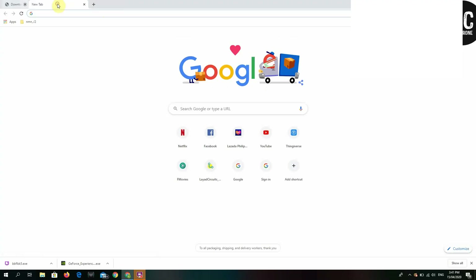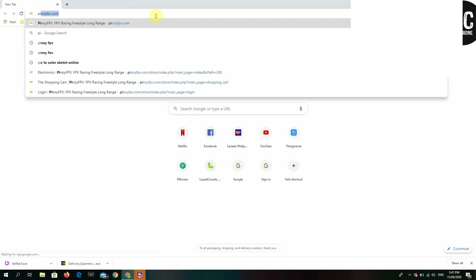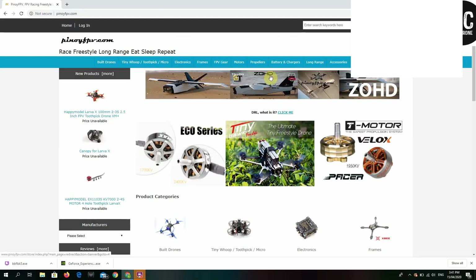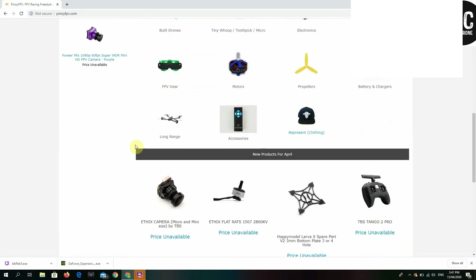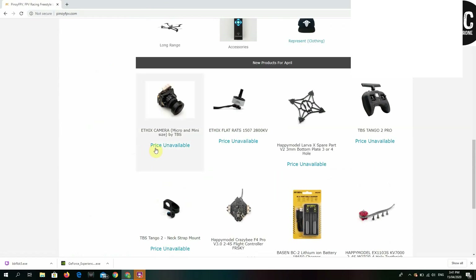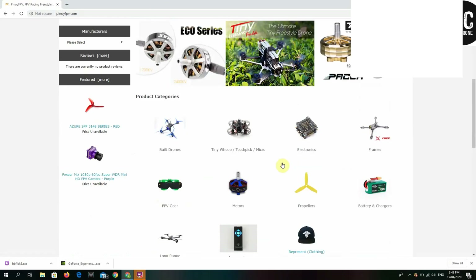So the first thing we're going to do is look for parts. Just to inform you guys, all my parts are from Pinoy FPV. If you search Pinoy FPV on Google, their homepage will show all the parts they have available and what you'll need.